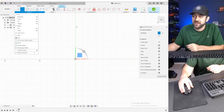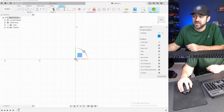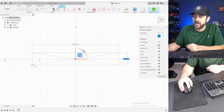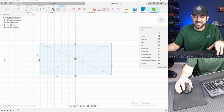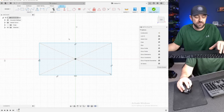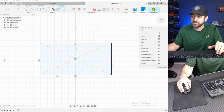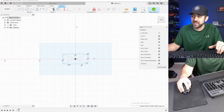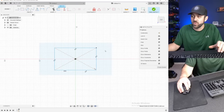We're going to select the rectangle tool at the top. You can click the box there, or you can go to rectangle and do a couple of other options. Two-point rectangle is the standard, but the center rectangle is also nice because you can click on the origin — that dot at the center of your sketch — and draw from there, keeping everything centered. We have this rectangle and it's all blue because it's not defined — it doesn't know what size it needs to be.